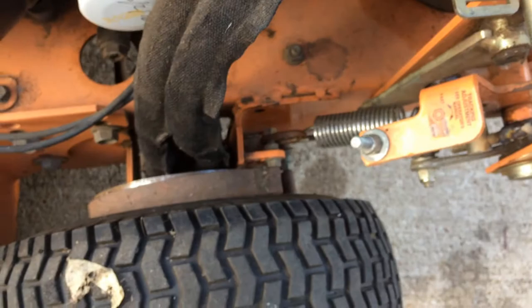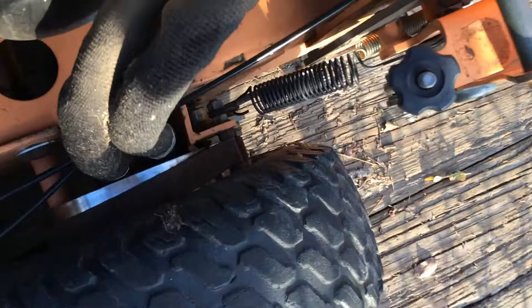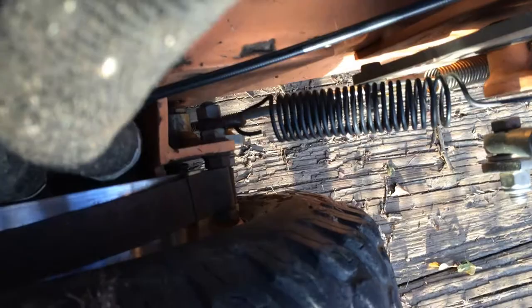Side by side it may be hard to compare the two. This is my 48-inch Scag hydro walk-behind. The gauge on the spring is not near as thick. I did the same thing there — put a little chain link on the bottom — and my fingers thank me for it.